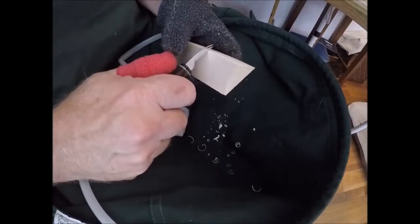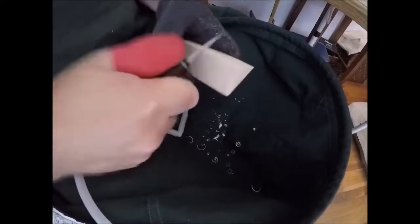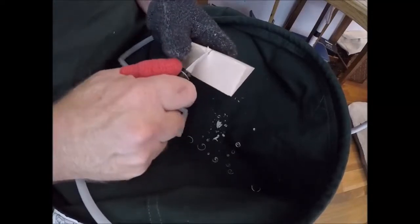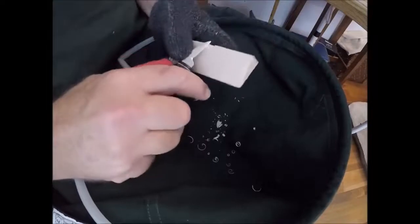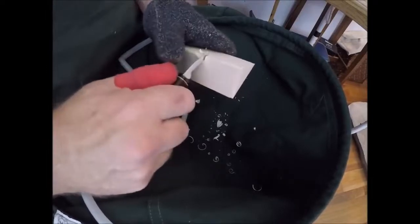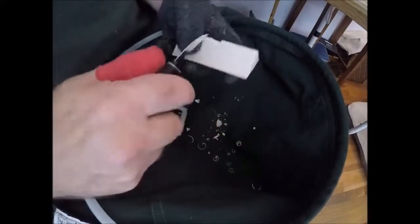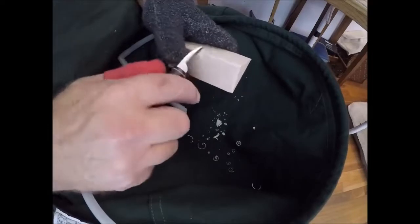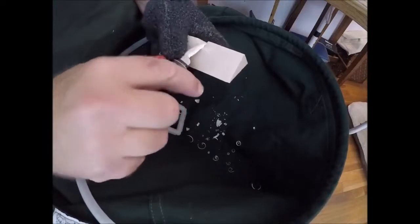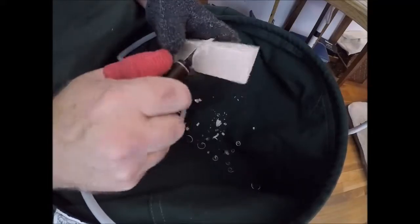Let's do this almost right in the middle. It looks like the lighting is better on the screen so you can see what I'm doing better. Usually I have it brighter when I'm carving, but I think I can do this. When I have a light on it, it kind of bleaches out the wood a little, with bass being a whiter wood.